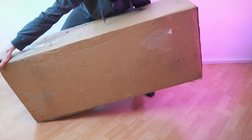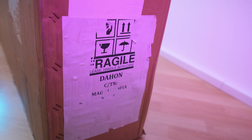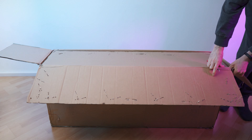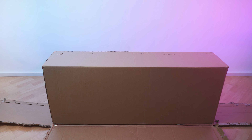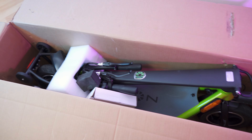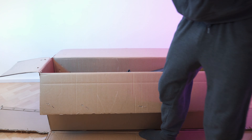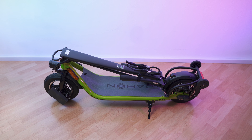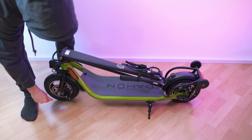So here we have the box. There is no info whatsoever on this box, and you can easily handle it on your own — no problem whatsoever. On this side it says Dahon, and other than that there is no info on this box. So let's just open it up. Check it out — box in the box for ultimate protection. No info on this other box either. Inside the inner box we have the scooter right here. Now let me get rid of all the boxes.